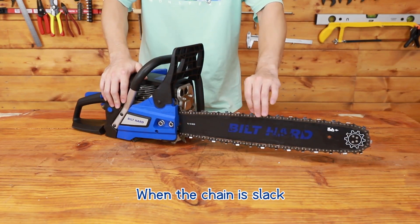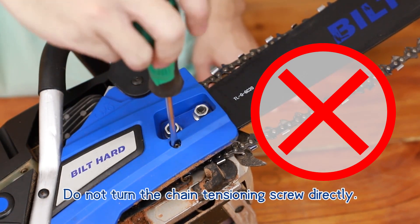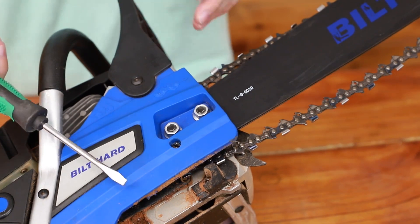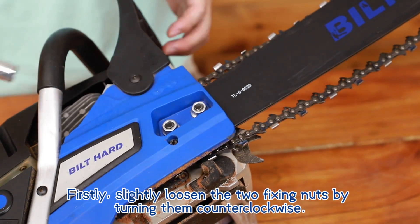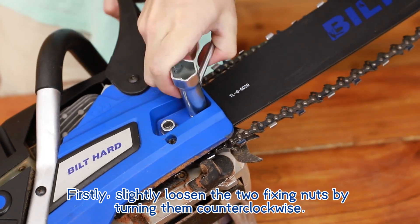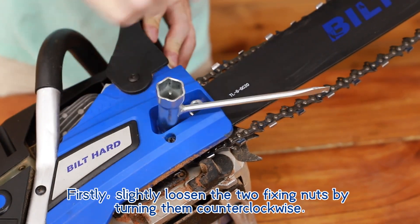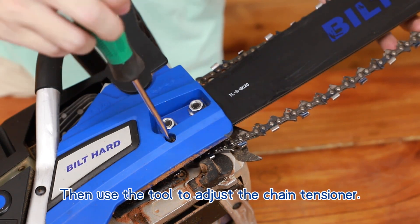When the chain is slack, do not turn the chain tensioning screw directly. Firstly, slightly loosen the two fixing nuts by turning them counterclockwise. Then use the tool to adjust the chain tensioner.